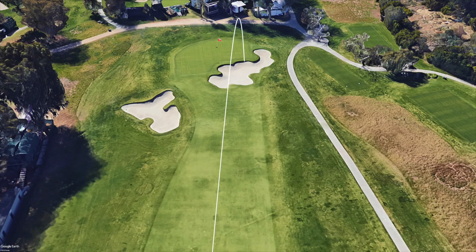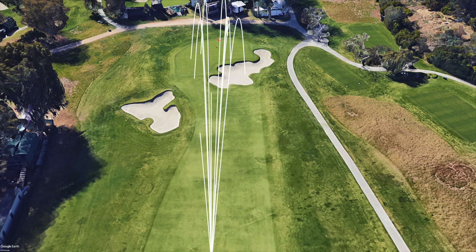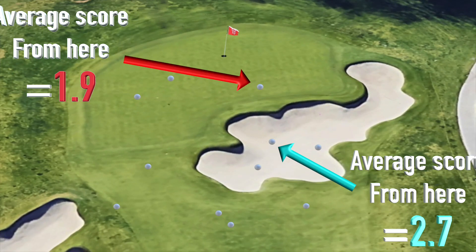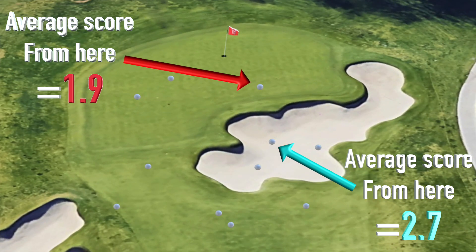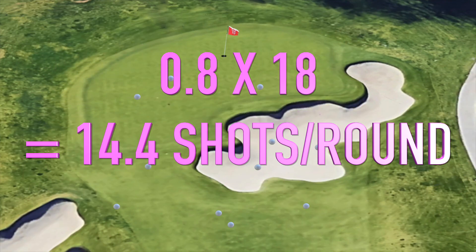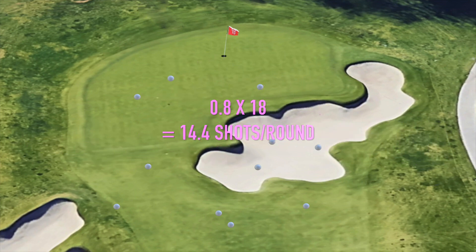Recent statistics show that 94% of golf shots hit by amateurs are short of the target. Every time an amateur misses a green it effectively costs them between half and point nine of a shot, depending on how good their short game is. It doesn't sound like much, but multiply that by 18 holes and we can quickly realise why we're not shooting par or better.